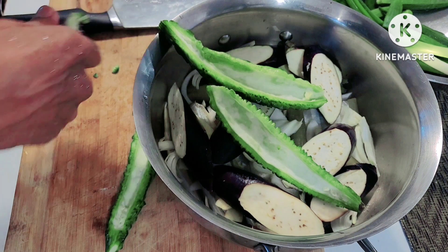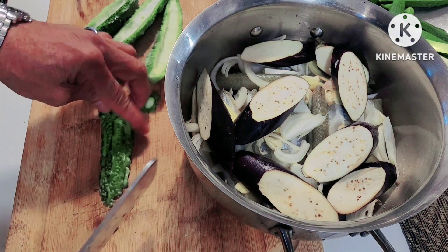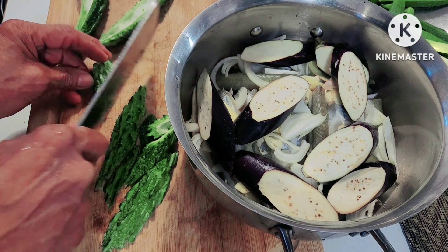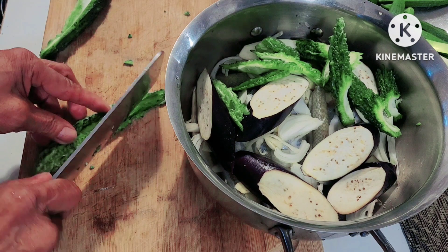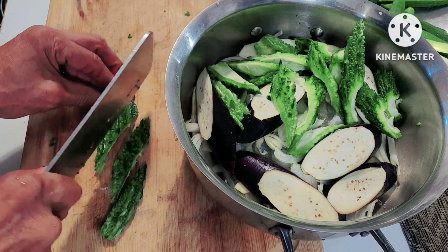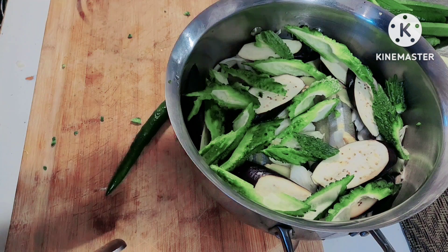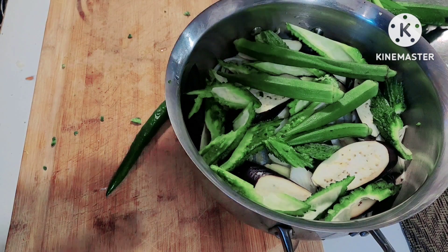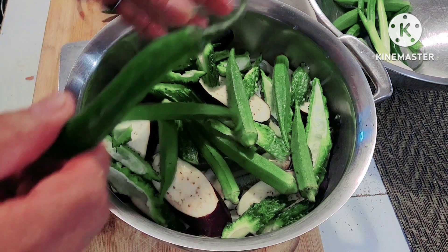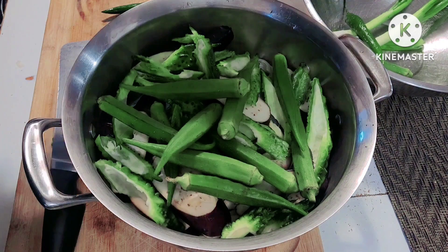Once again, thank you so much to everyone watching and to future viewers! I learned how to cook dishes like this when I was a Boy Scout — I already knew how to cook in elementary because my mother trained us and showed us how to cook simple dishes. Meat was not common back then — we only had meat once or twice a week. Every day there were freshly picked vegetables — that was the farmer's life.